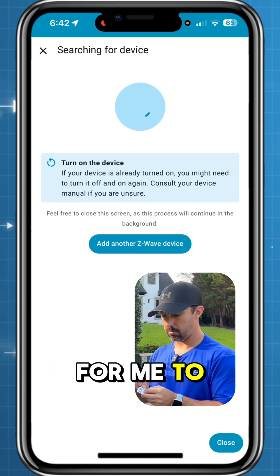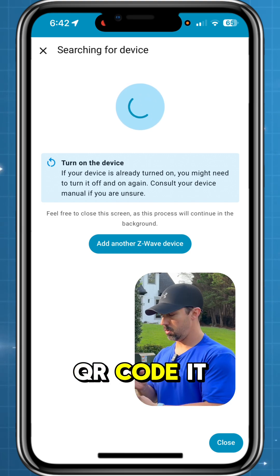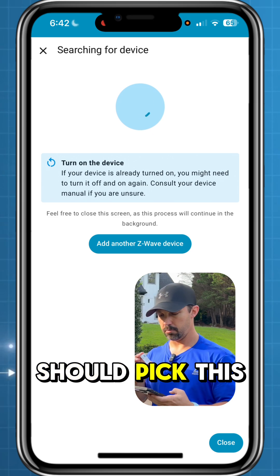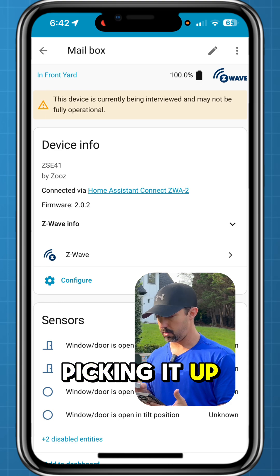Now it's asking me to pull the battery tab. Based on that QR code, it should pick this up. And that was actually really quick — there it is.